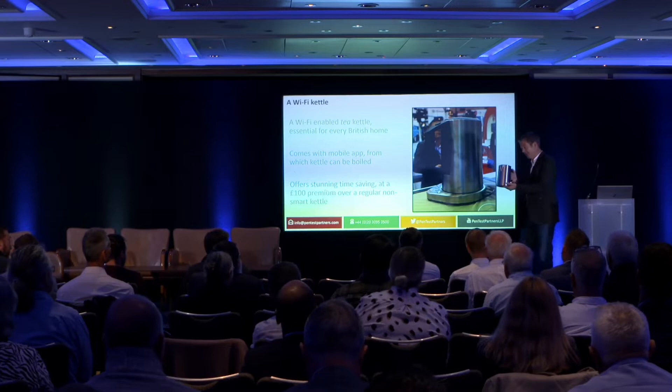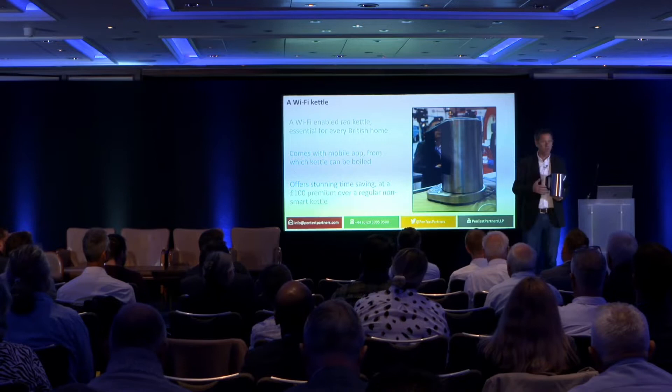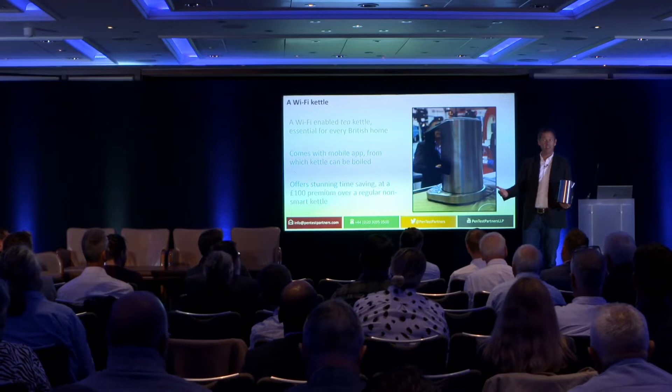You put it in your kitchen, you fill it with water, then when you wake up in the morning, you grab your mobile app, you press a button, and by the time you've got to the kitchen, you've got a kettle of boiling water. Save you, what, 30 seconds of your day? Get in.